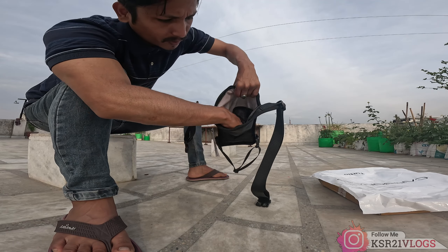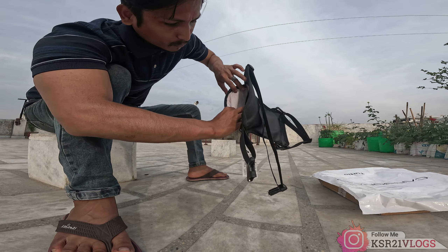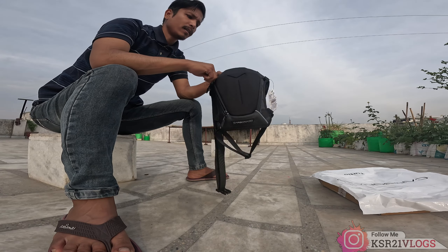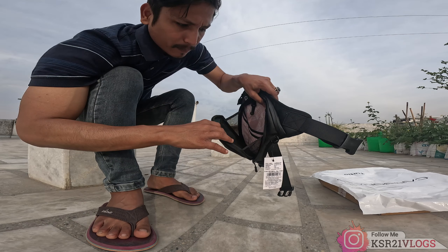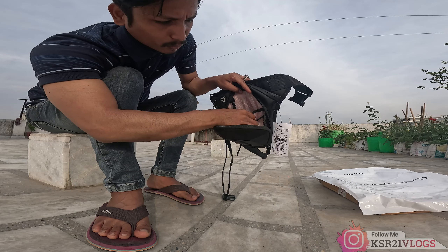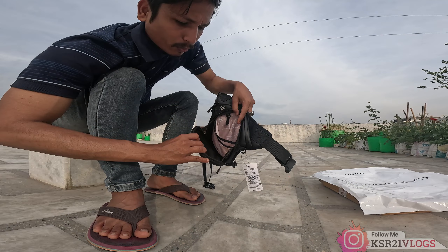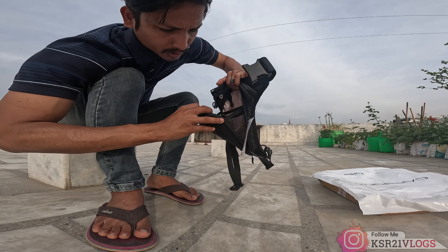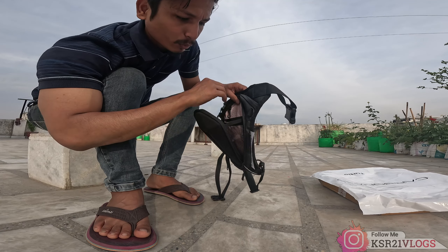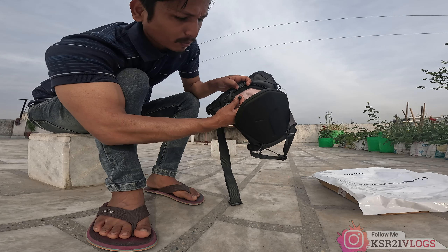There is a compartment with a strap. It has multiple compartments and spaces. There is a net section, two pockets, a major pocket, and space for your phone, wallet, and a key ring holder.